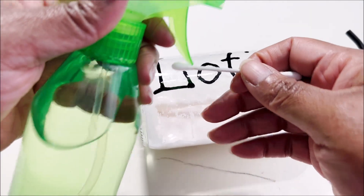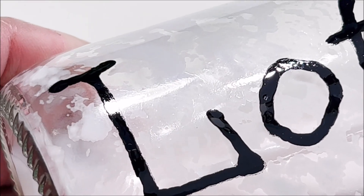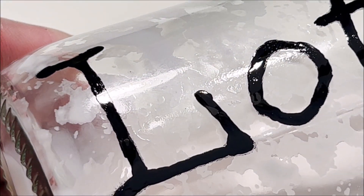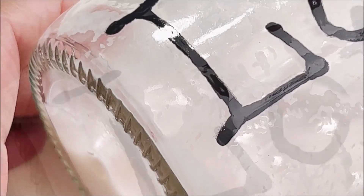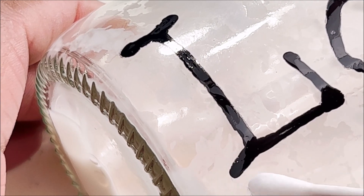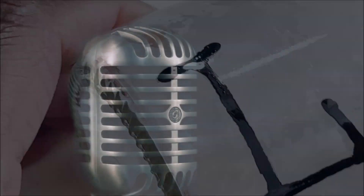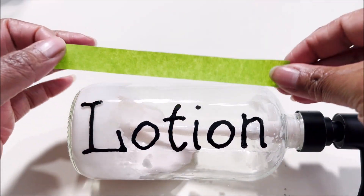I used alcohol in that green bottle and a q-tip to clean up the surface and remove the carbon ink residue. I want my letters to look clean and sharp. Be careful though, because the oil-based Sharpie will come off with alcohol too, so stick to the edges and be really precise to only remove the carbon residue without touching your lettering.